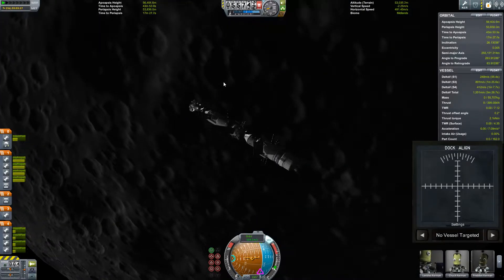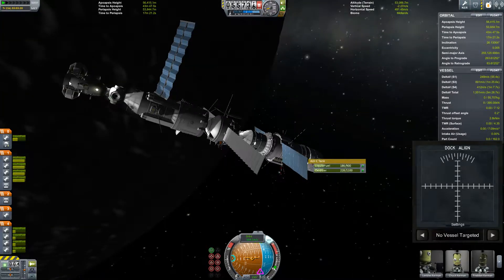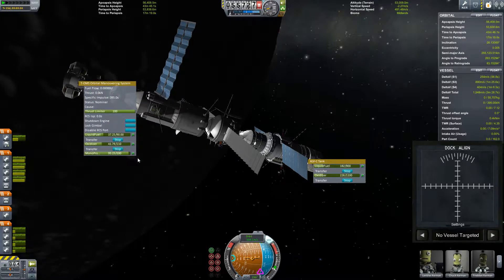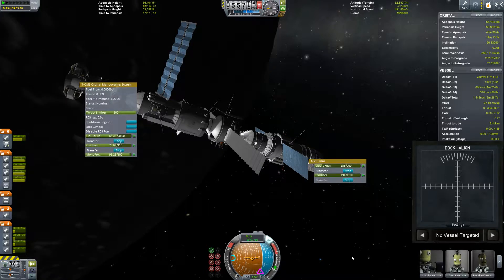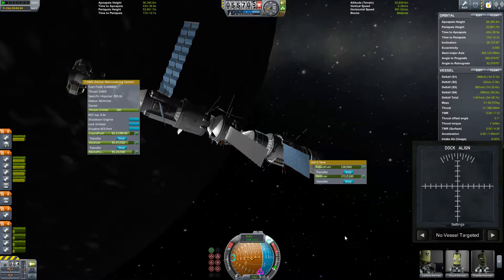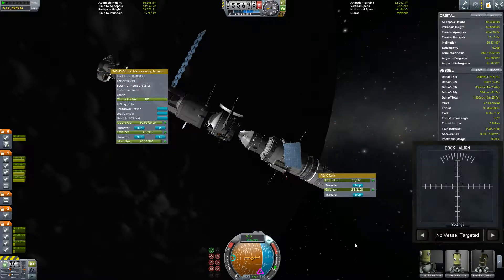Oh, before I forget, let's transfer some fuel. That should actually leave enough fuel for the upper stage to deorbit itself, which will be good. Yeah, plenty - I don't think it would take more than 50. Beautiful.